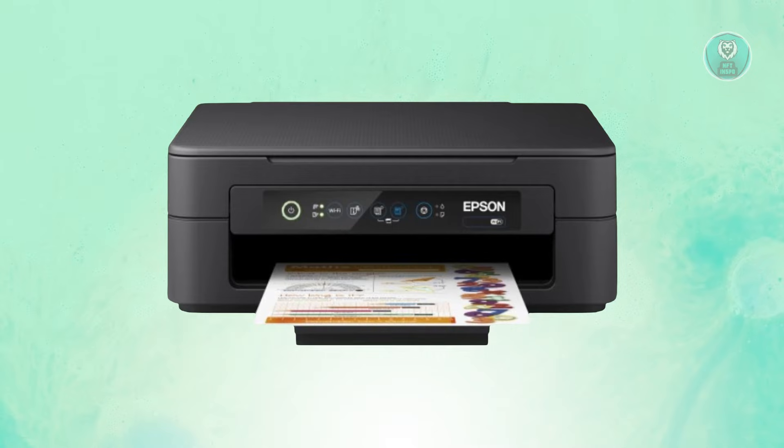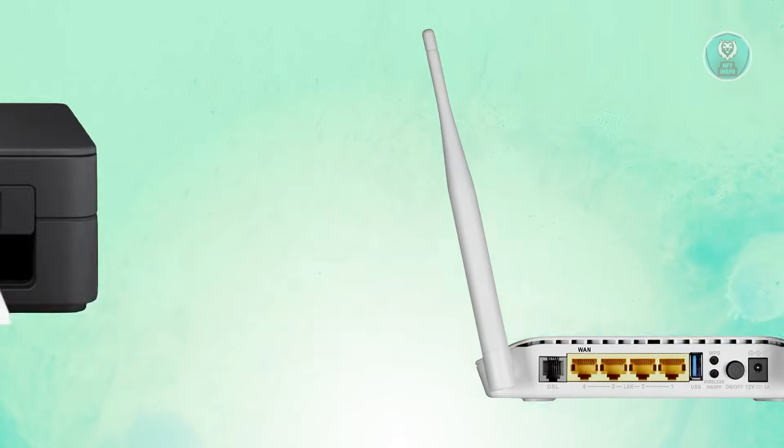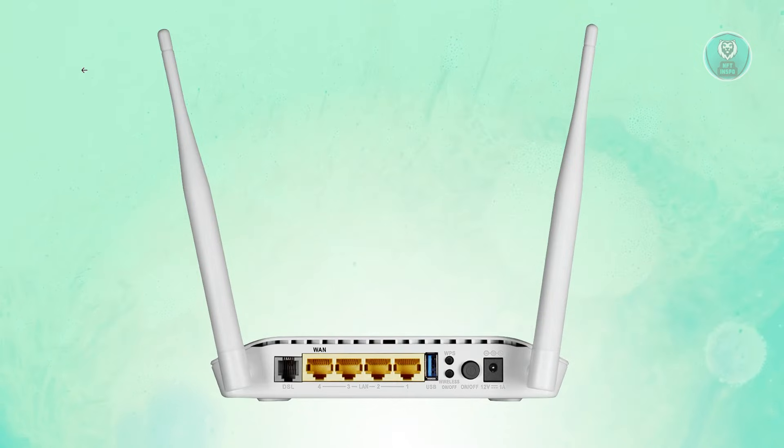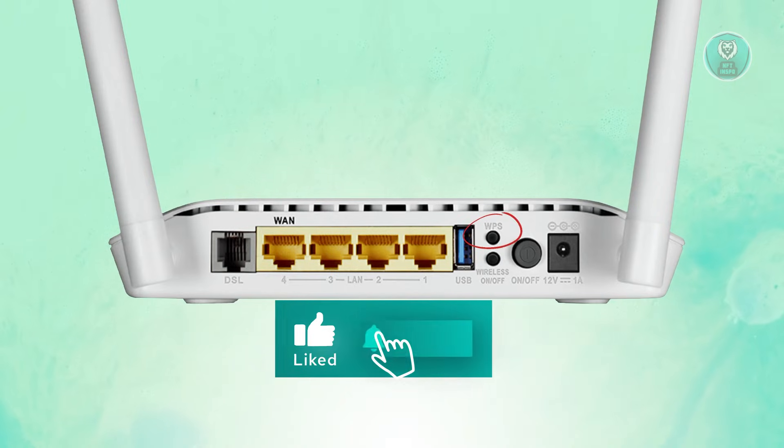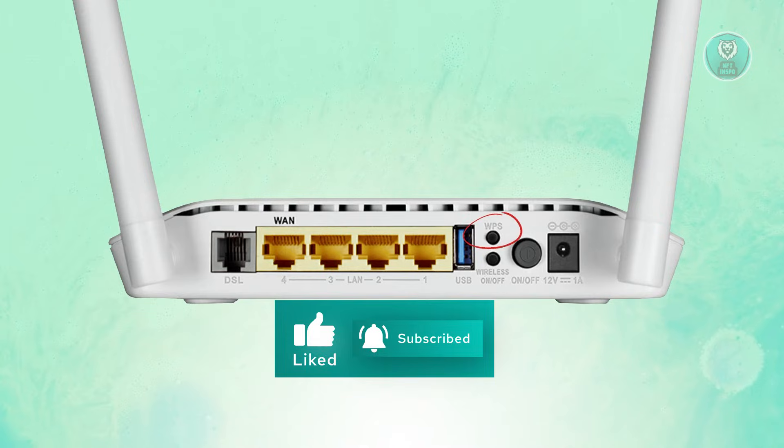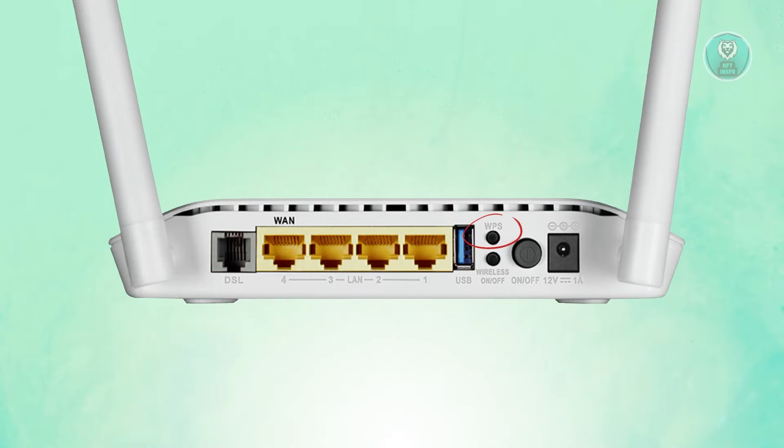What we need to do is prepare our router. Since we want to connect this to our Wi-Fi, we need to access a few buttons on our actual router. Go to the back of your router and look for the WPS button — it's typically at the back, next to the power button, and should be labeled as WPS. Hold it down until the security light starts flashing.